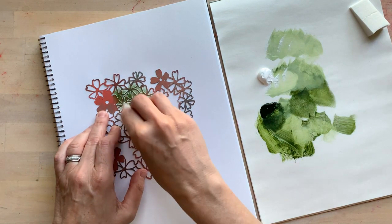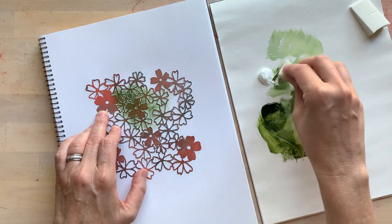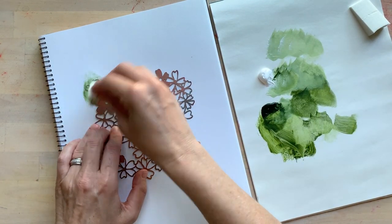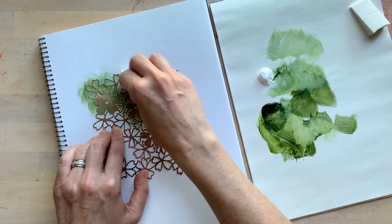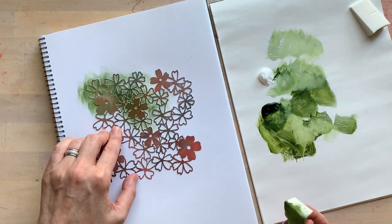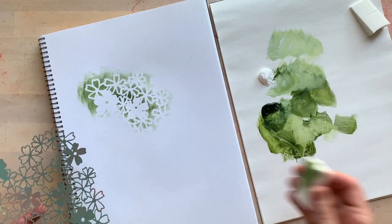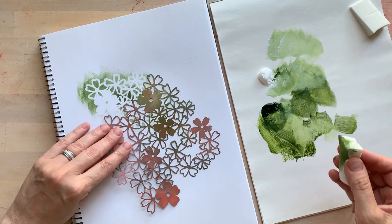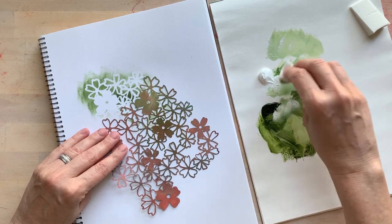By starting on white paper with a dark color, it'll be a high contrast result, and then you can start to layer on top of that. You could also paint the paper first — start with a colored substrate and then do the stencils on top. This is acrylic paint and it's drying really quickly.